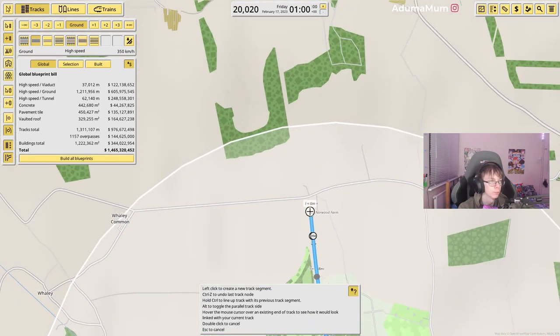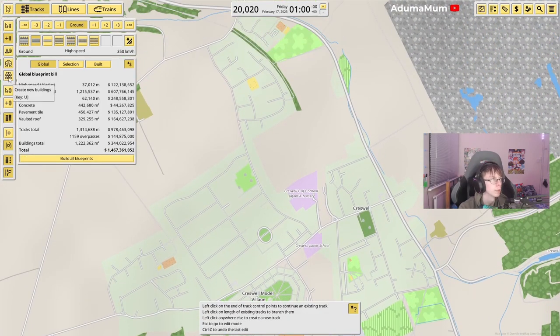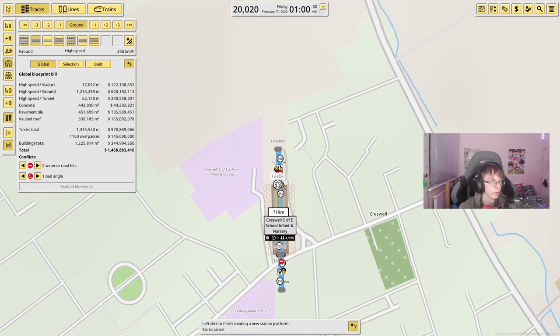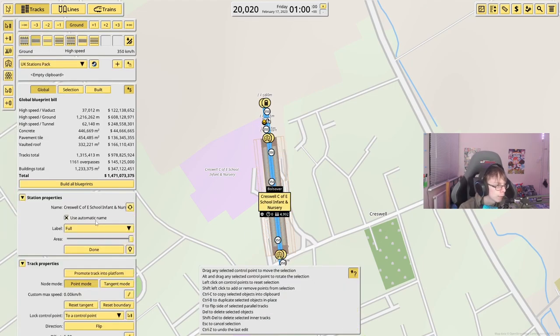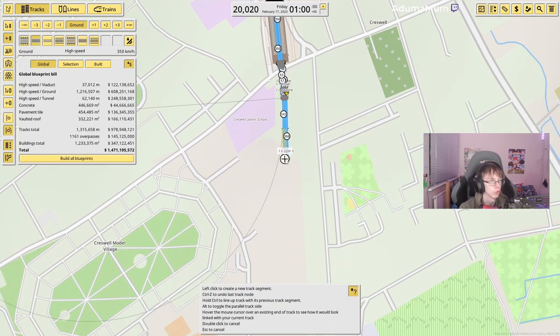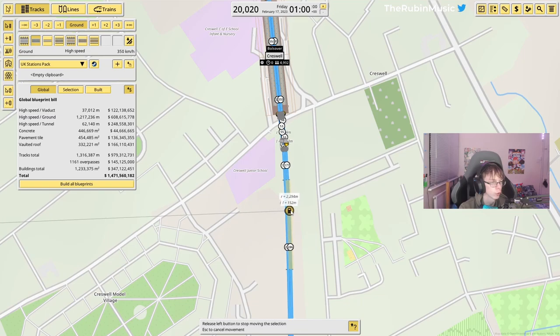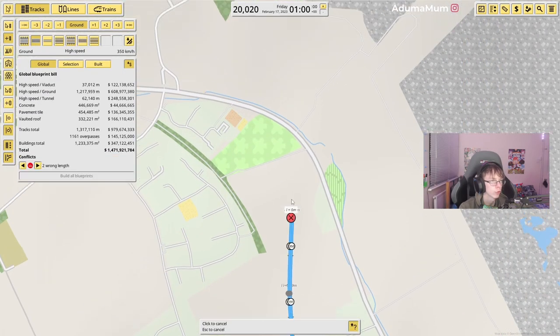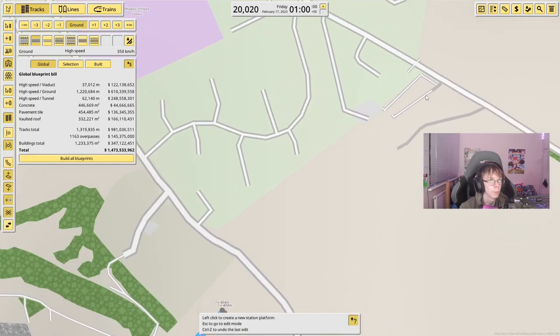Continuing — our next station will be Creswell, which will be right over here. We're going to knock down that school — and just like that we have the station in there. Moving this slightly over a bit. Now curving around, and the next station will be Whitwell.